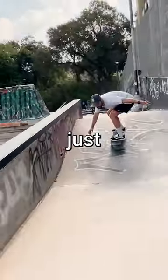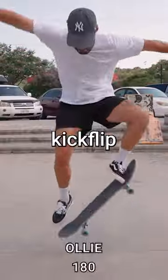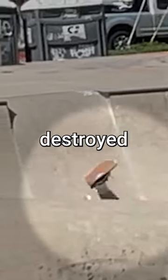After first getting comfortable just riding around, I decided it was best to learn how to do an ollie, as it's the base of a kickflip. I was making some serious progress until I absolutely destroyed my shoulder.